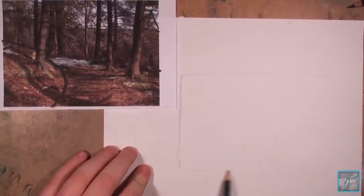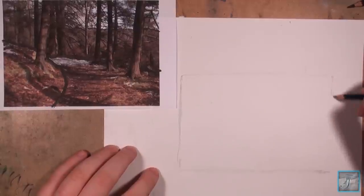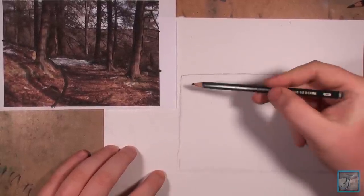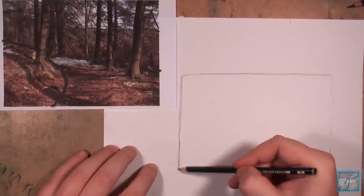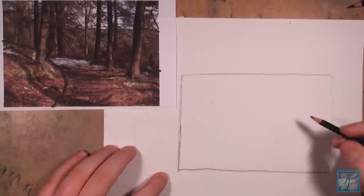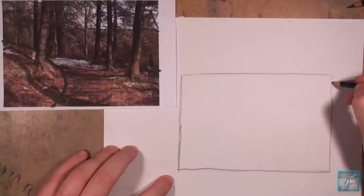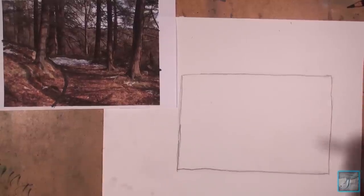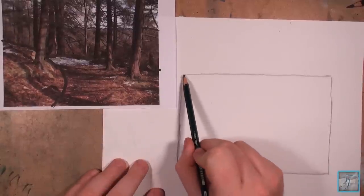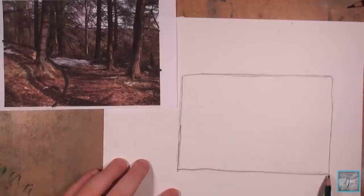I'm going to make a rectangle shape. I'm currently using a 4B pencil and some sketch paper. The only reason I'm using a 4B pencil is because a lighter pencil doesn't always translate well to camera. Normally if I was sketching I'd probably be using an HB, B, or 2H pencil — something around there — just to keep things light and easy to erase.